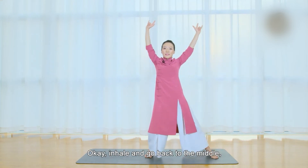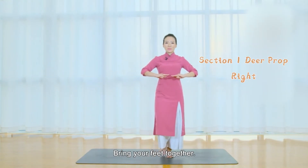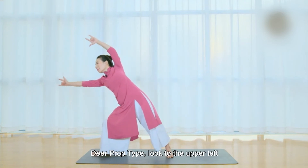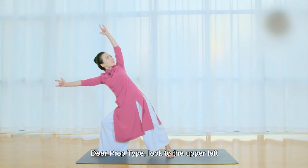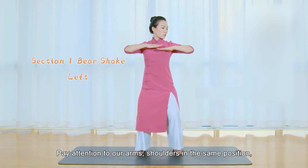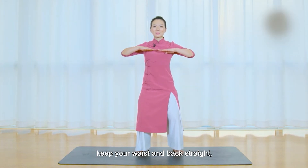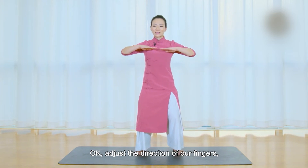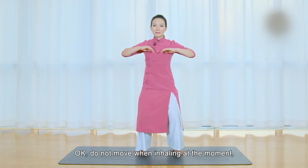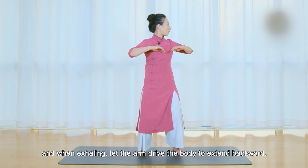Inhale and go back to the middle. The deer rises straight when inhaling. Exhale and sink. Bring your feet together. Take back your waist and push it to the right — Deer Prop type. Look to the upper left. Drive your body back to the middle. Keep arms and shoulders in the same position, waist and back straight. Take a deep breath, look straight ahead, and adjust the direction of our fingers. Imagine the charming, naive bear paw gesture. Do not move when inhaling. When exhaling, let the arm drive the body to extend backward.